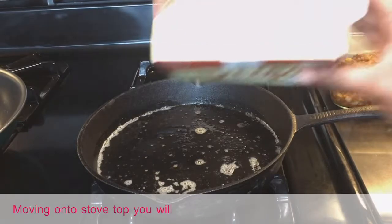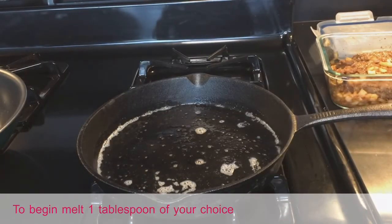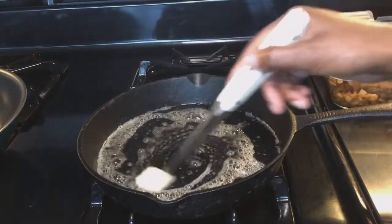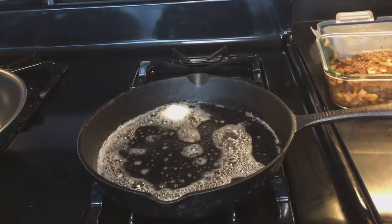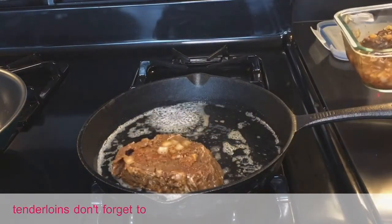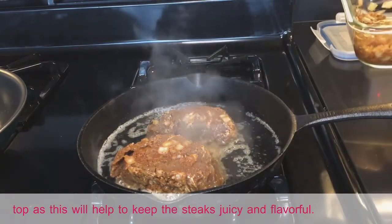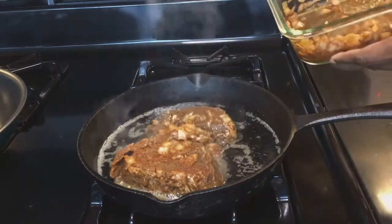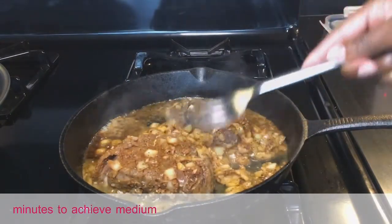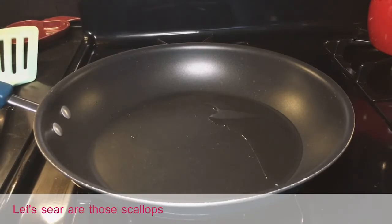Moving on to the stovetop — you will need a 10-inch cast iron pan or skillet. Melt one tablespoon of your choice of butter onto the pan at low heat. Once the butter has melted, add in your seasoned beef tenderloins. Don't forget to add a few of the chopped yellow onions on top, as this will help keep the steaks juicy and flavorful. Turn the stove to medium heat and cook steaks on each side for eight to ten minutes to achieve a medium internal temperature of 145 degrees.